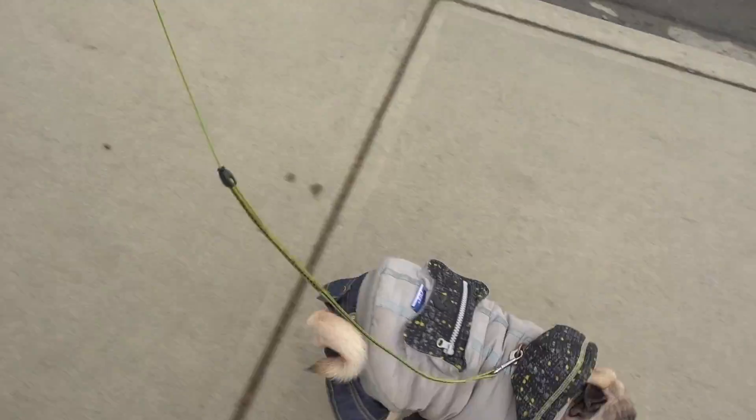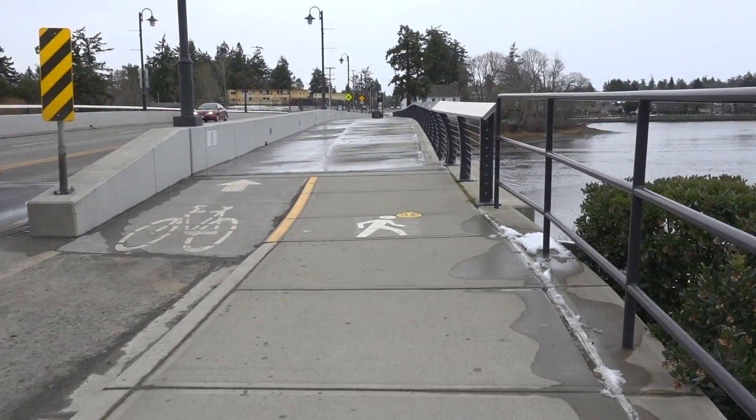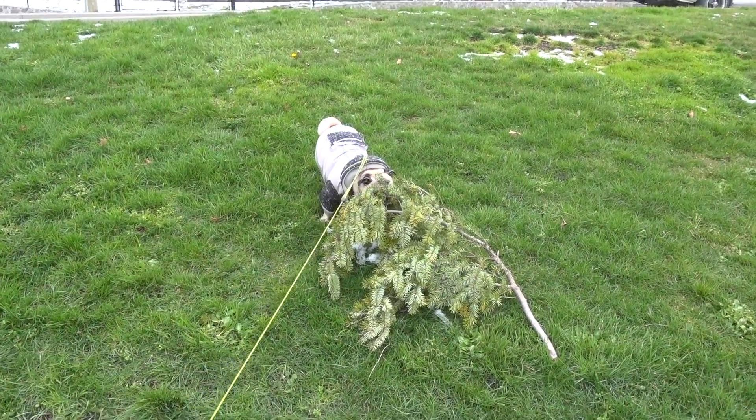Jub Jub's starting to get super excited. This is a bridge that we always sprint over. I'm pretty sure she knows that it's time to go. She's falling behind even though I'm just barely sprinting. Normally what we do is sprint as fast as we can across that bridge. Obviously I can't do that with you here. This is when the real adventure begins.